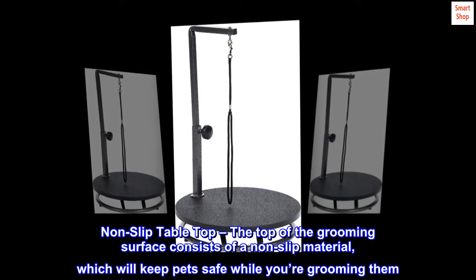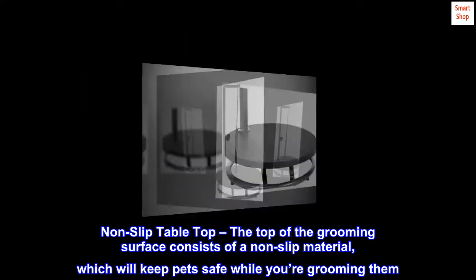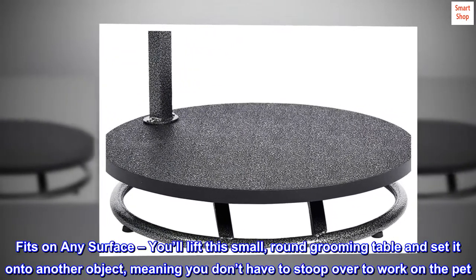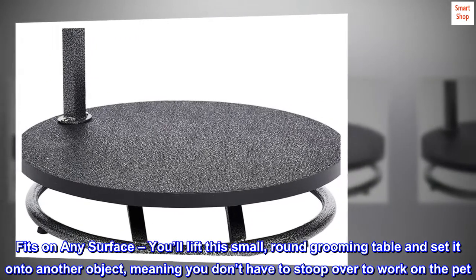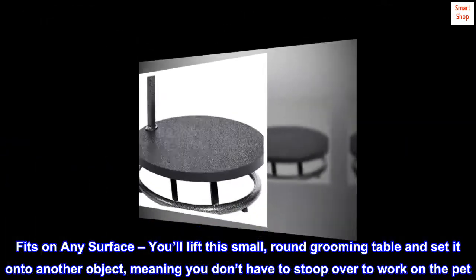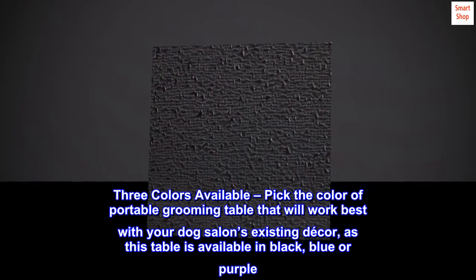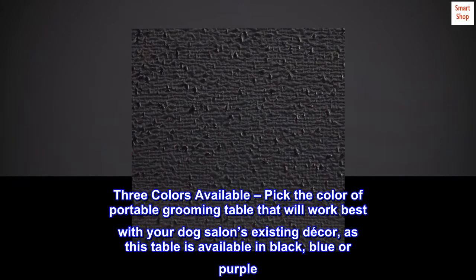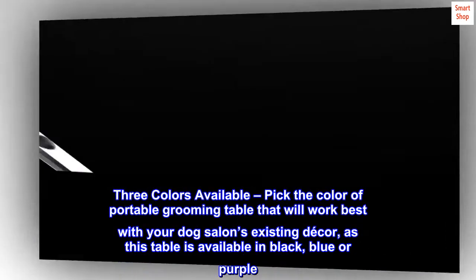The top of the grooming surface consists of a non-slip material which will keep pets safe while you're grooming them. You'll lift this small round grooming table and set it onto another object, meaning you don't have to stoop over to work on the pet. Three colors are available — pick the color that works best with your dog salon's existing decor, as this table is available in black, blue, or purple.